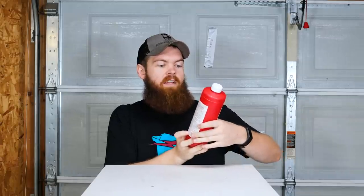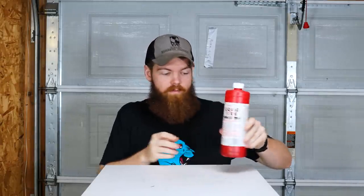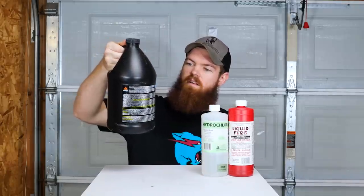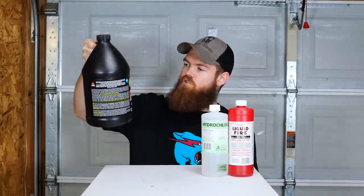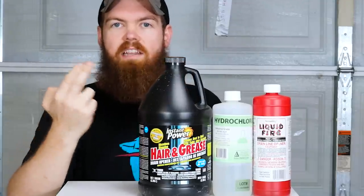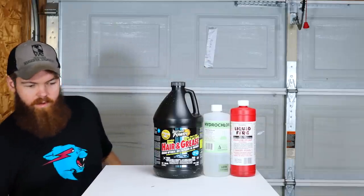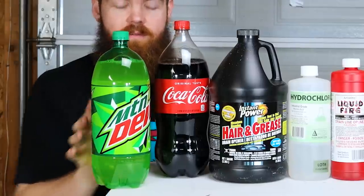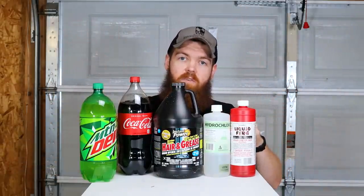So the liquids that we will be leaving these shark teeth in: we're going to leave one jar in Liquid Fire — Liquid Fire is a drain line opener where the main ingredient is sulfuric acid. Then we're going to leave some in hydrochloric acid, which is industrial muriatic acid — I think those two are the same thing. Then some in a hair and grease drain line opener, which is concentrated lye. And then the last two we're going to leave one in Coke and one in Mountain Dew. So let's get these jars filled up and see what happens.